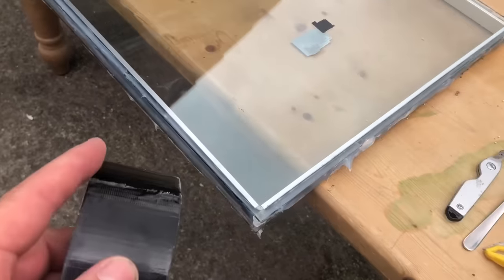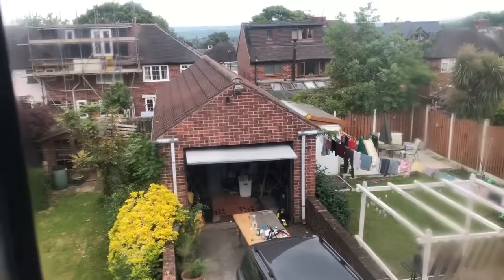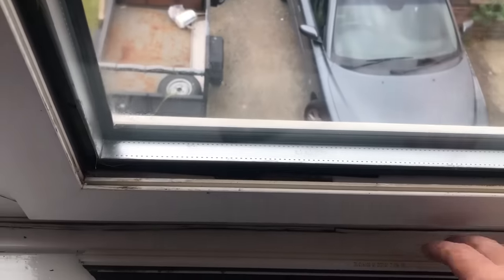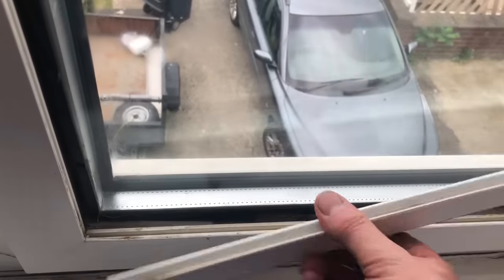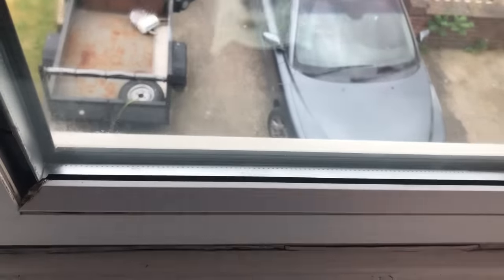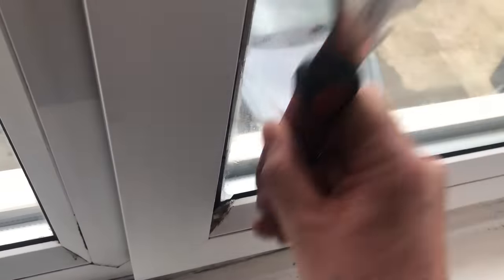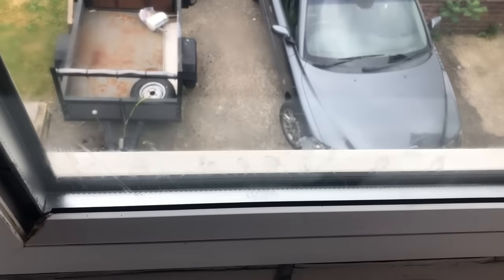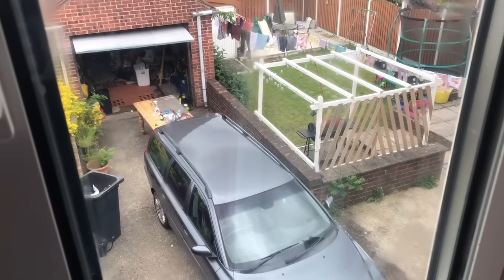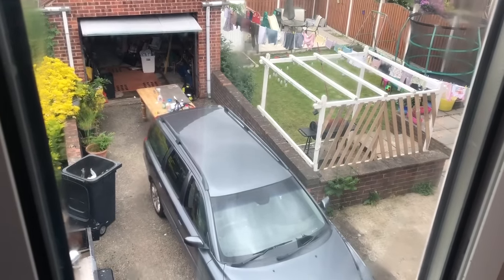We've evenly distributed the sealant in the edges. Next, go around with some duct tape — I've selected black to match. After cleaning, we're just done with reassembly, putting the beading back in the order I took it out. I quite like this window tool — just give it a tap to finish up. And that's how to repair a double glazed panel as opposed to replacing it. Many thanks for watching — why not subscribe to learn of more repair possibilities?